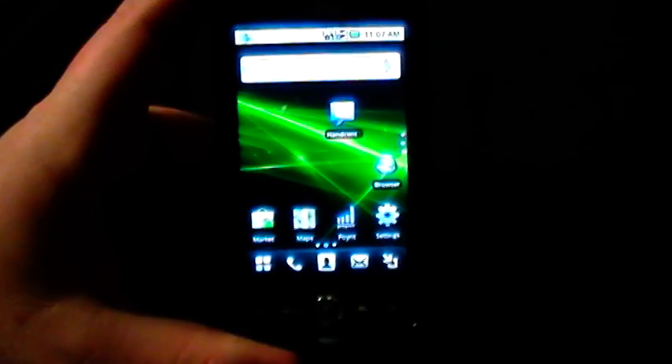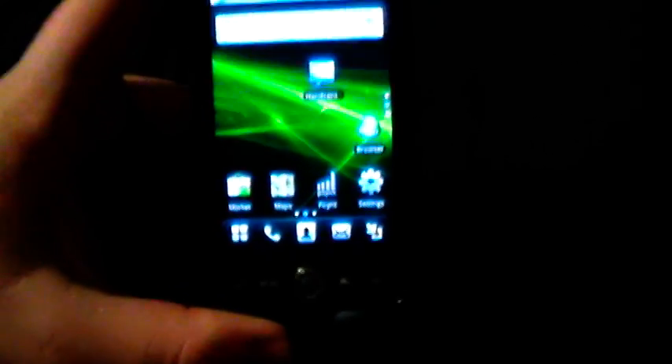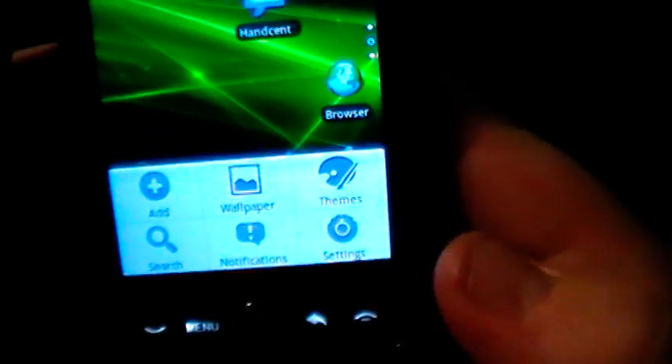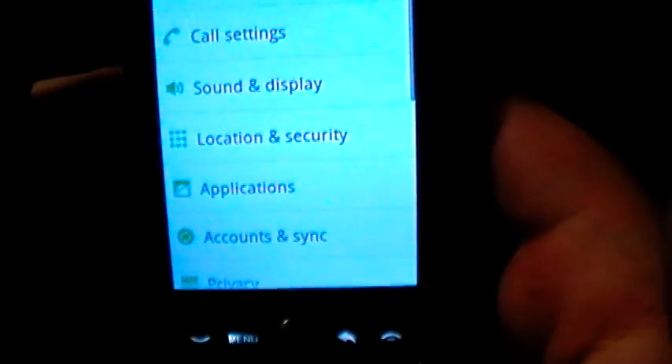Today we're going to go through and show you how to connect to a Wi-Fi hotspot from your Huawei Ascend from Cricket. The very first thing you're going to want to do is hit the menu button at the bottom, and that's going to pull up a list of options. On the bottom right is going to be an option called Settings — hit on that.